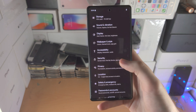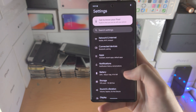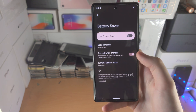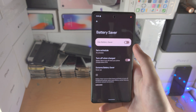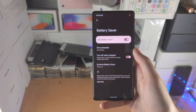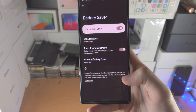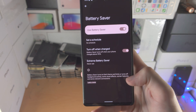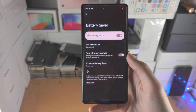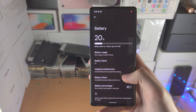Now let's go back to settings and scroll until we see battery, then tap on it. We have the battery saver option, which we can turn on. Battery saver will automatically do some of the tips shown earlier — it will turn on dark theme, limit background activity, reduce visual effects, and disable the 90 or 120 hertz refresh rate.